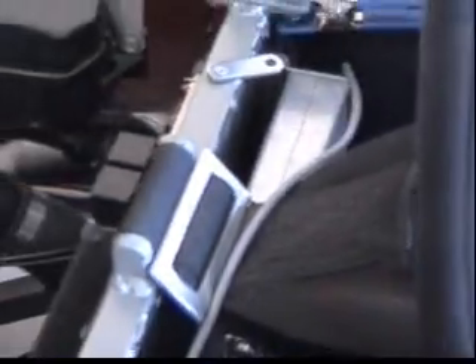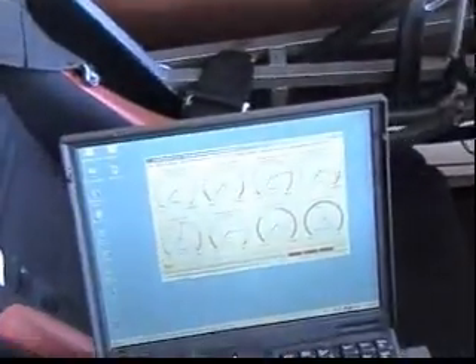Just on the other side of the firewall, there's the MegaSquirt. The cabling is attached right now over here to the laptop.